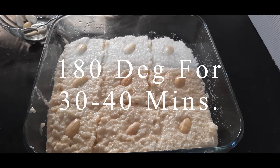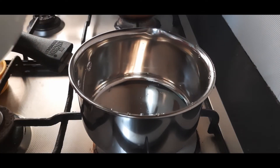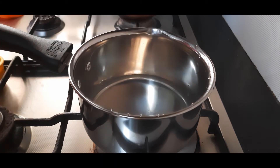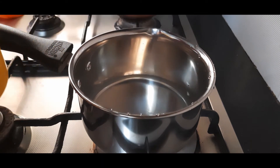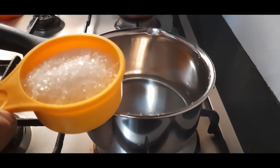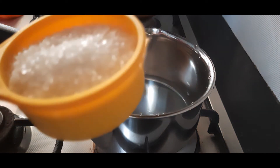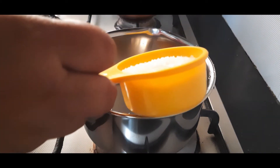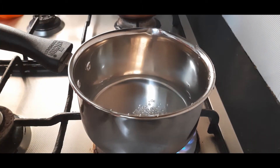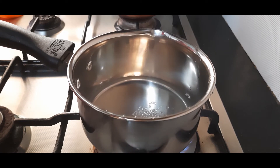I have taken a saucepan and I'm adding half a cup of water and half a cup of sugar. If you like it more sweet, you can increase the sugar by up to one fourth cup more. Heat this and let's bring it to a boil — we don't want any string consistency, just allow it to boil.